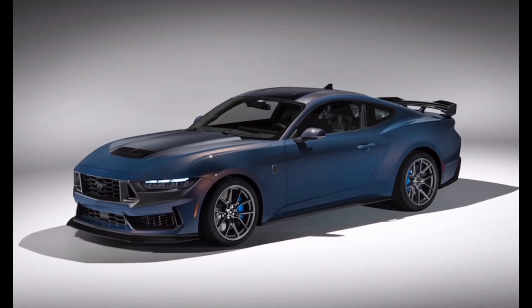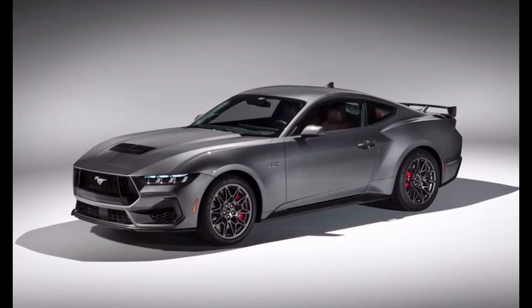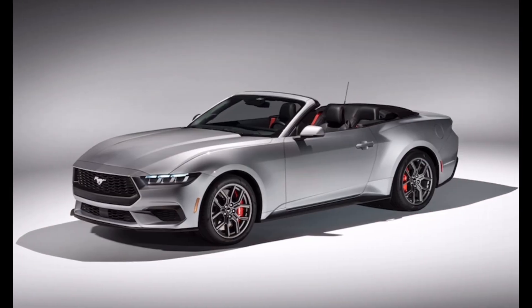Next we have Carbonized Gray, your standard gray color — we've seen it before in the S550. Dark Matter is a color in between Carbonized Gray and Shadow Black. Grabber Blue is a very bright blue we've seen again in the S550. Iconic Silver is your standard silver color.